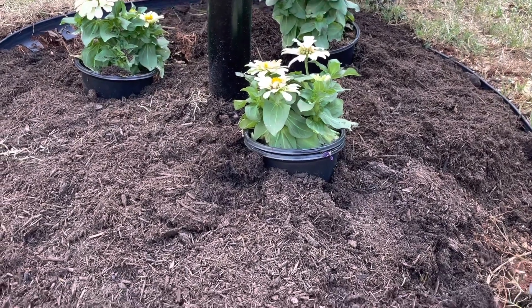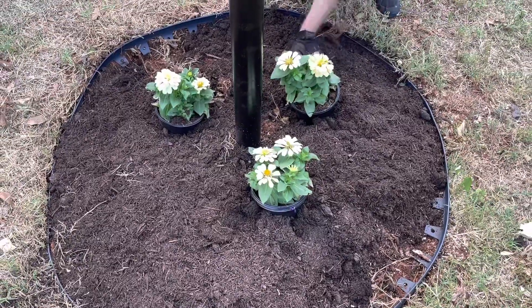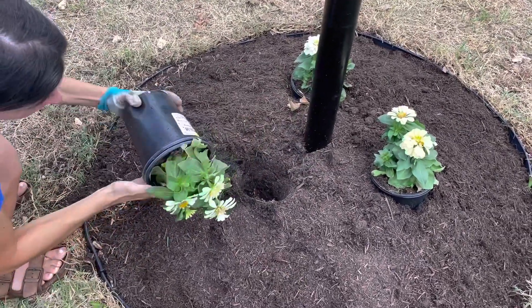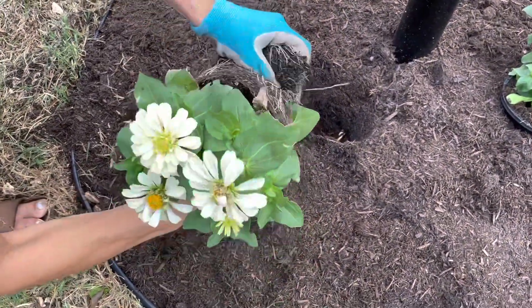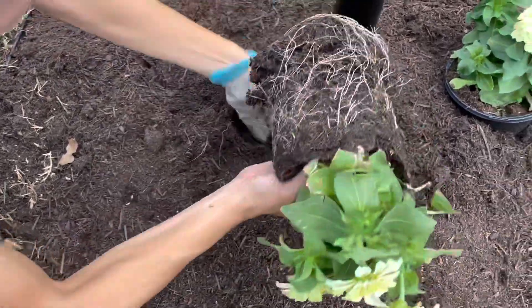I went ahead and buried the zinnias in their pots so that we could know how far to build up the soil for planting them. Now that we've built up our soil, I'll go ahead and take out the zinnias from their pots, and like always, when you encounter potted plants, you want to break up the roots underneath so that they're not pot-bound and you encourage them to spread out.